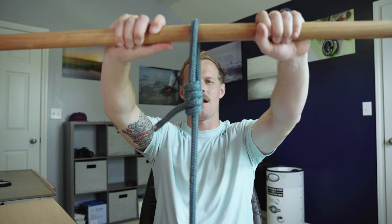Well guys, we made it through another weekend and this week we're tying a taut-line hitch.